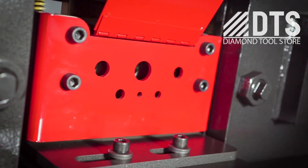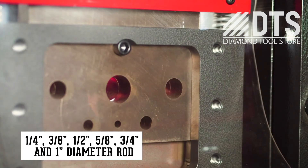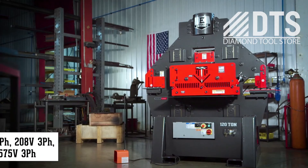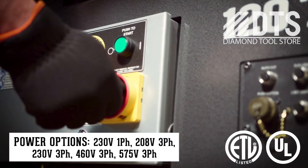The rod shear attachment expands your shearing options by accepting six different diameters of solid rod. Edwards Ironworkers have ANSI-compliant guarding and ETL-certified controls.